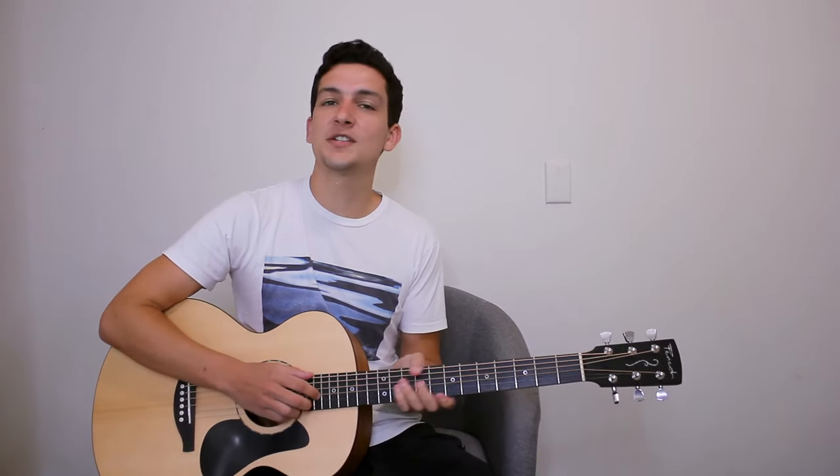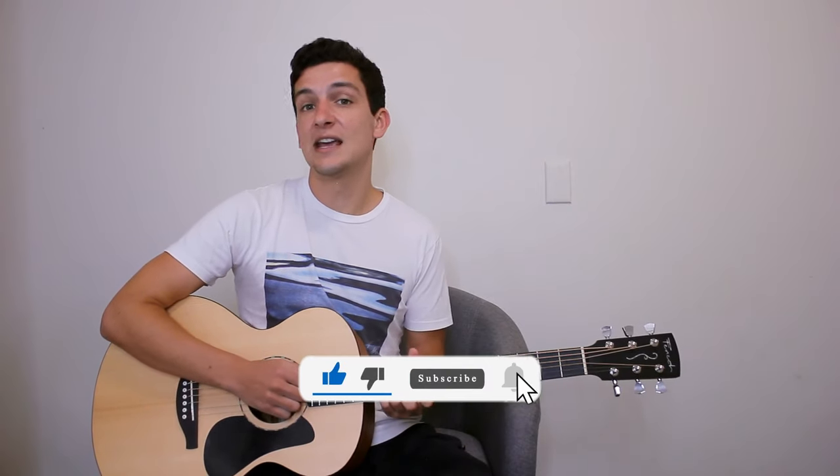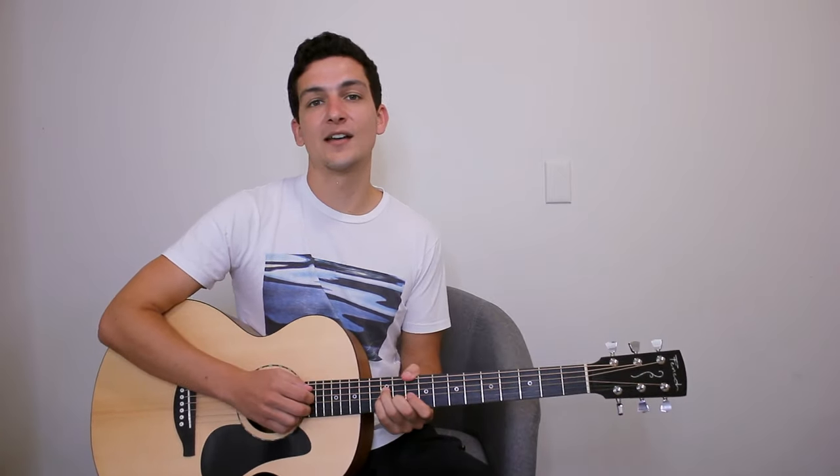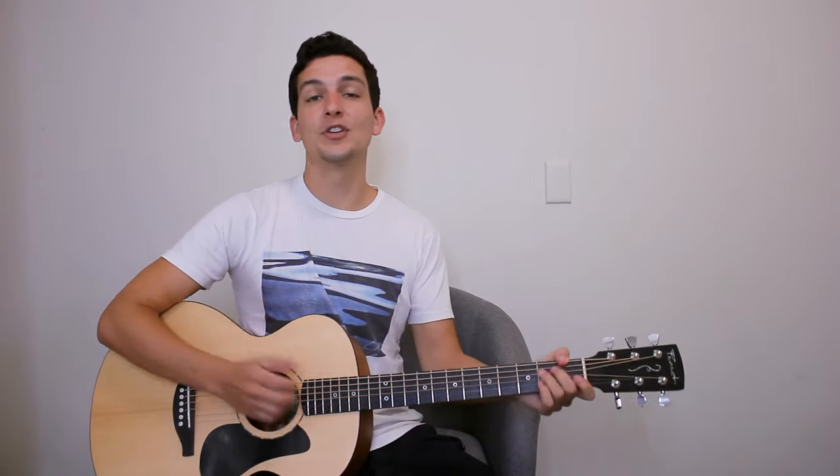Just before we get into our final chord, if you're enjoying these tutorials — maybe you've seen another one before, some other Shiloh tutorials, or even just this one — and you're learning a bit from it, I'd love you to show your support by subscribing and liking, as well as ticking the notification bell so you can see notifications for new Shiloh songs or many other artists. I've got plenty of new songs coming out. I'd also love you to comment below what you'd like me to learn next.